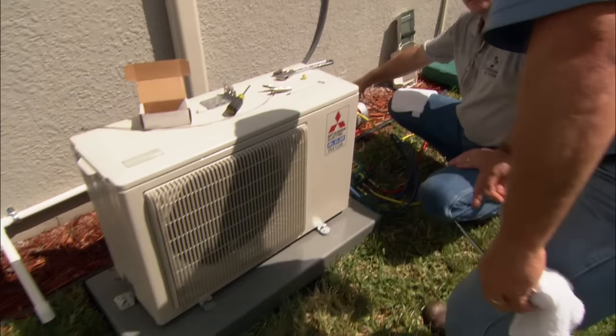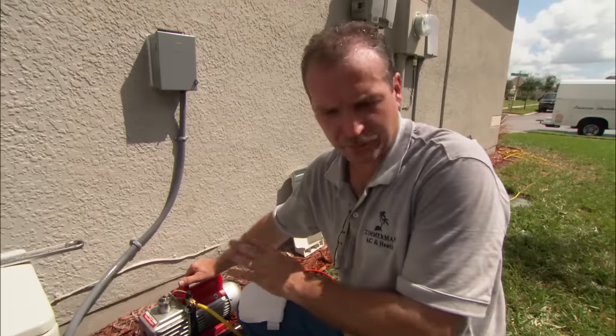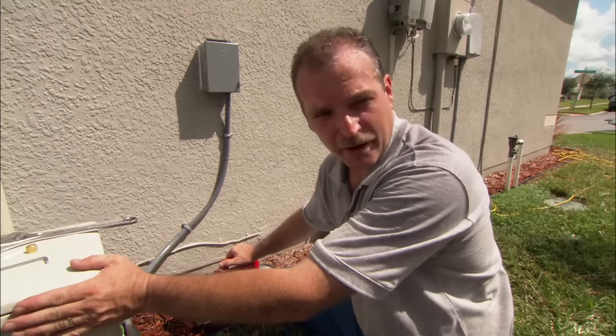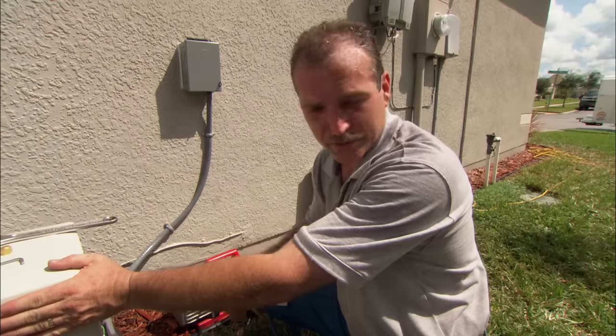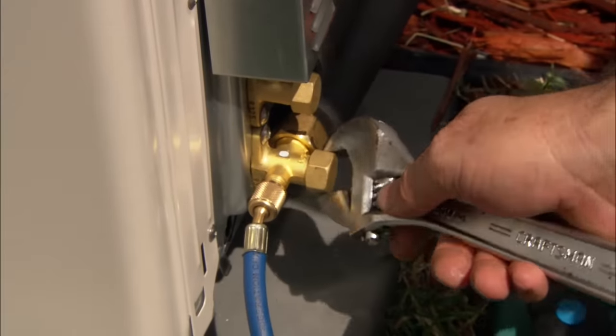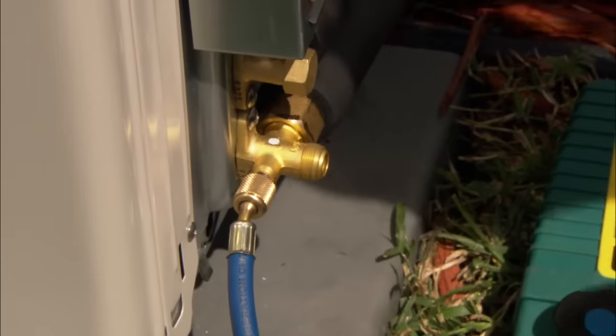The pressure test held great, and we just pulled all the nitrogen out with our vacuum. Do we need to add refrigerant? Actually, no — it comes from the factory. We're already pre-charged with enough refrigerant to run the entire system. All we have to do is open this valve up here, and then there's an inside valve that releases the refrigerant right into the system.